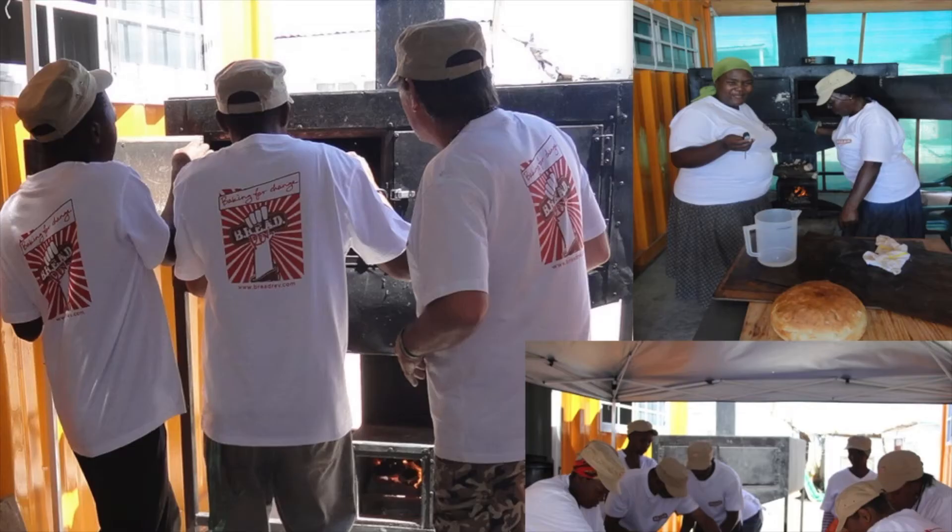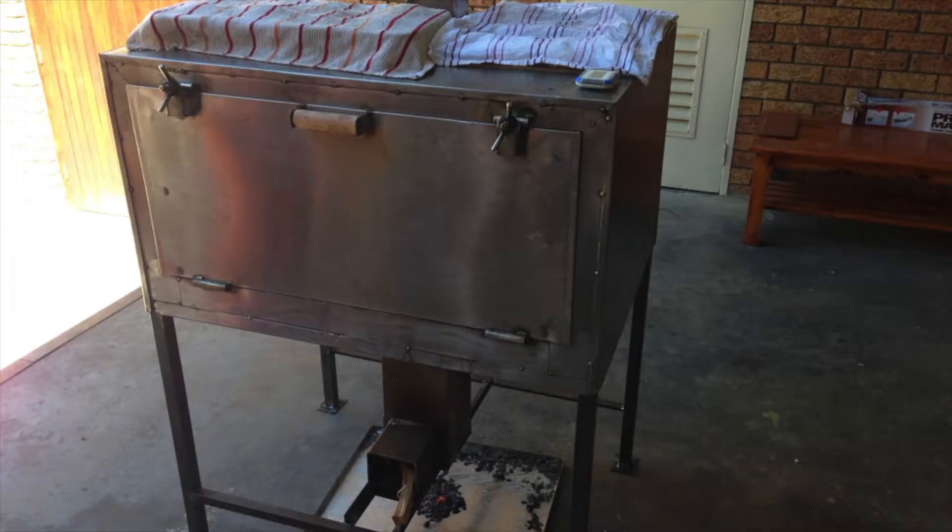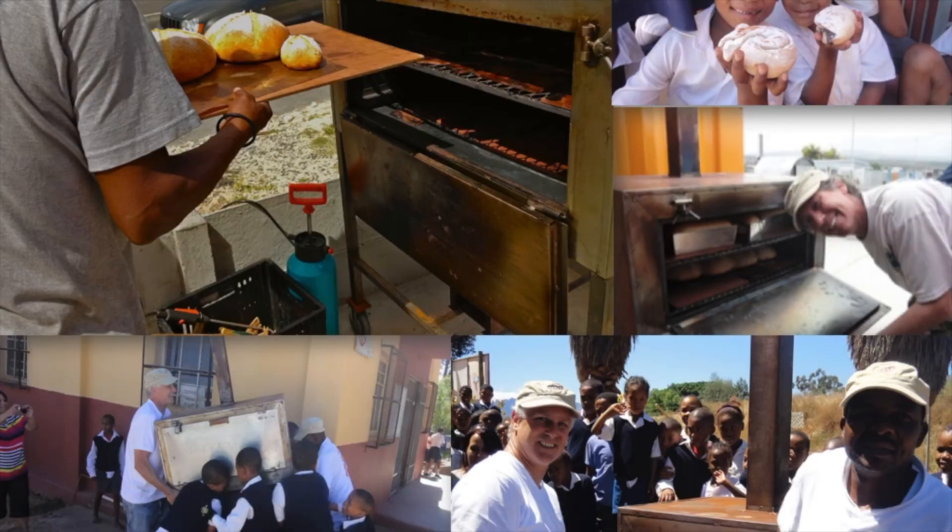Sheila the big black oven was our first oven, and we baked lots of bread. There were three ladies that ran it and they would bake a few hundred loaves a day, so it was pretty good and they worked very hard. We then did a bit of work in the prisons as well and built some small ovens in the prison fabrication.